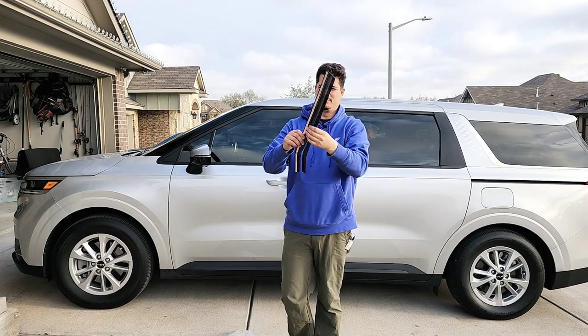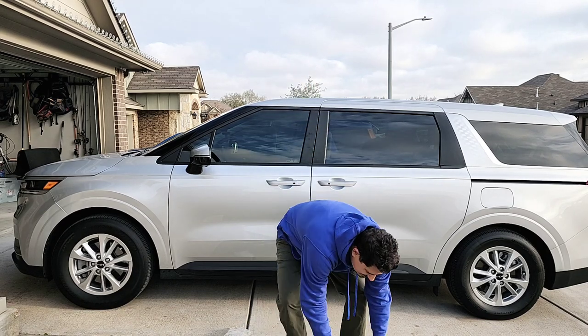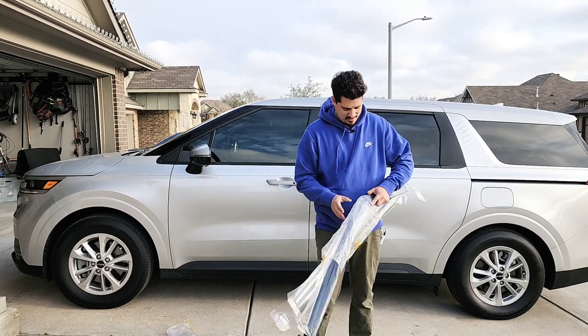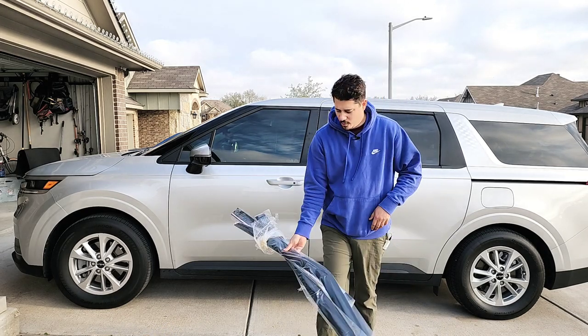Not cool. But we can at least see what they look like — that's the other side. This sucks. I'm probably not going to post this video, but now we at least know what they look like — and they're broken.